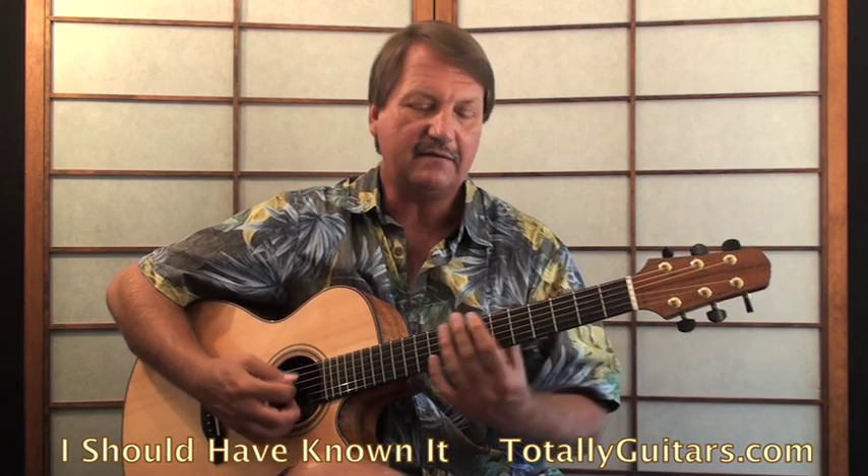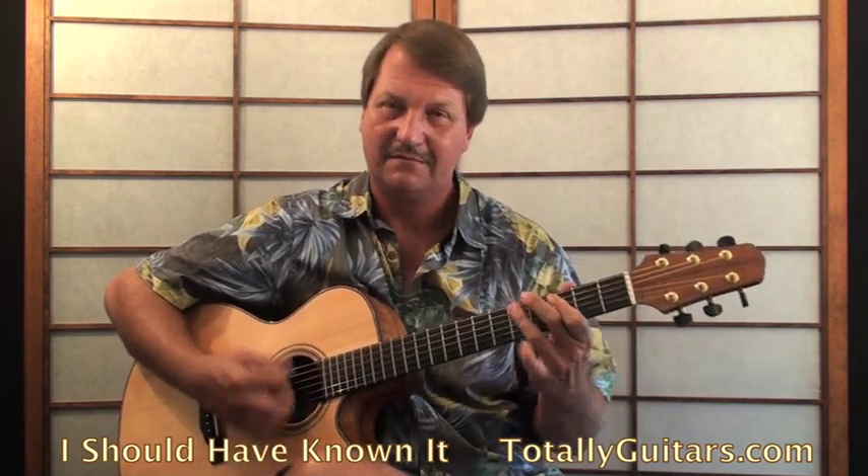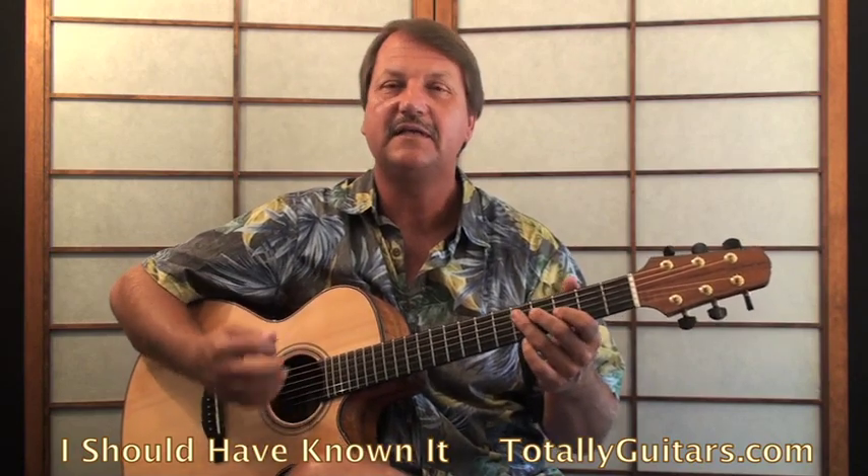And then a nice little lick at the end — we just have a few little chords in here, very Led Zeppelin there too, and a nice little fill at the end.